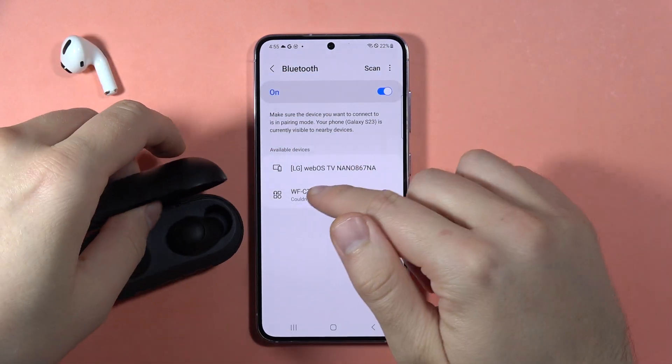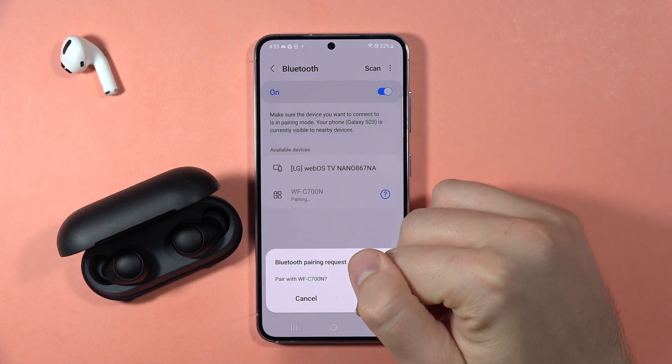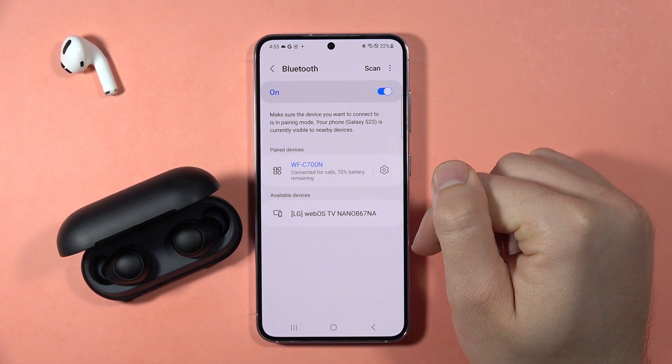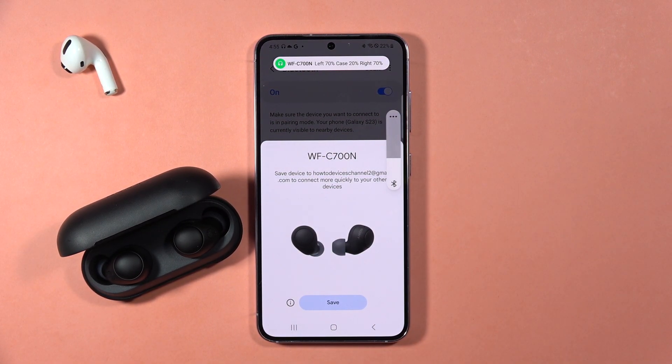There we go. Now select them from the list, accept the pairing, and right now we are connected back. So tell me if it works for you, and please subscribe to my channel. That's all, bye-bye.